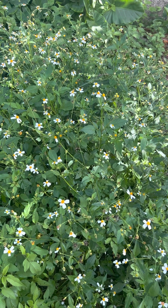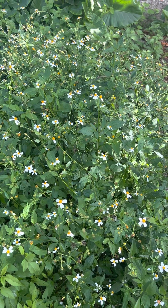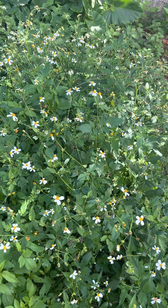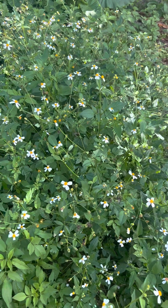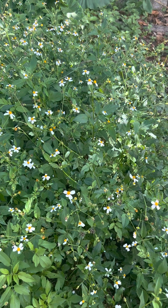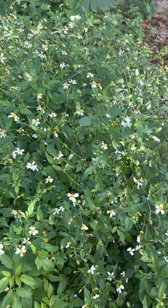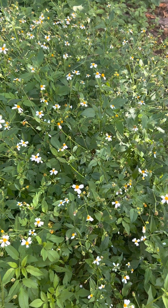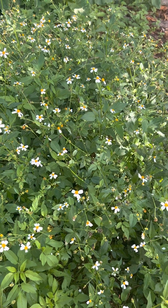Spanish needle is a powerful herb. You can drink from the leaf to the roots, to the seed, to the flowers. You can also put the Spanish needle flowers in rum for toothache. Spanish needle is good for arthritis.